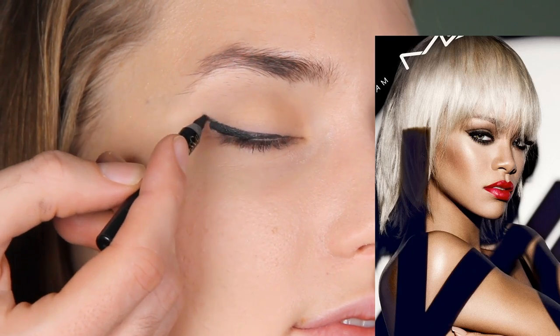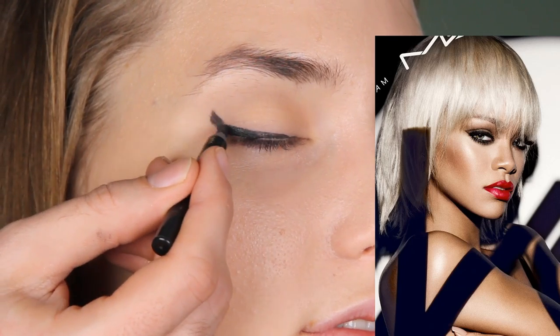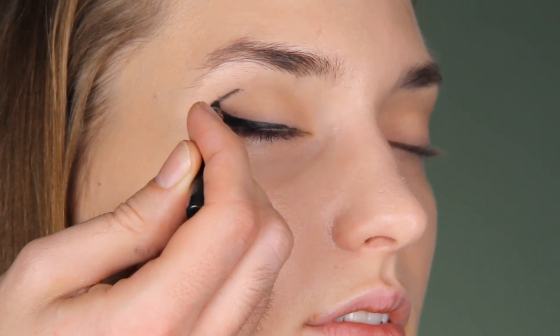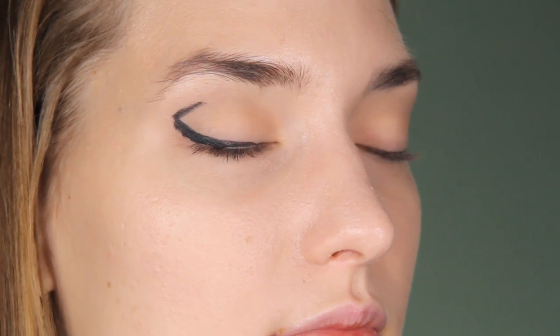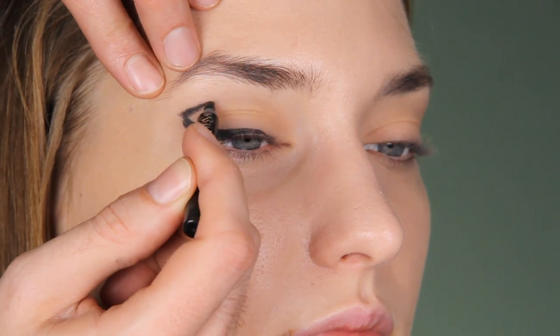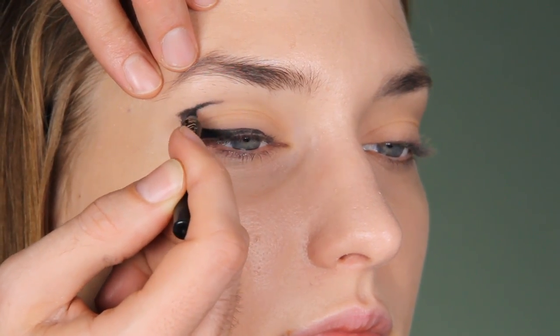Rihanna has it here because her lid doesn't break. But we need to go up — we need to make like a curve here. This needs to be a curve and then we go in. You can extend this line when you have eyes open so you know where it goes.